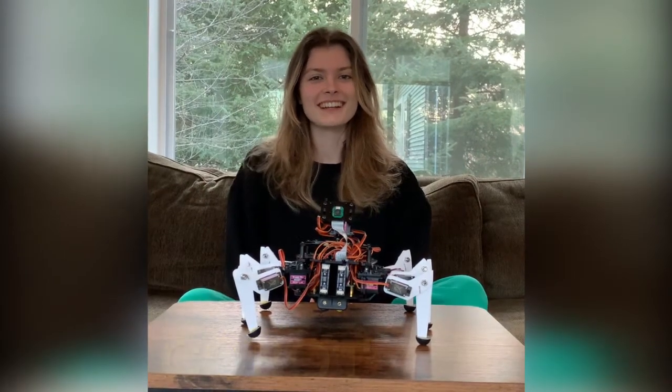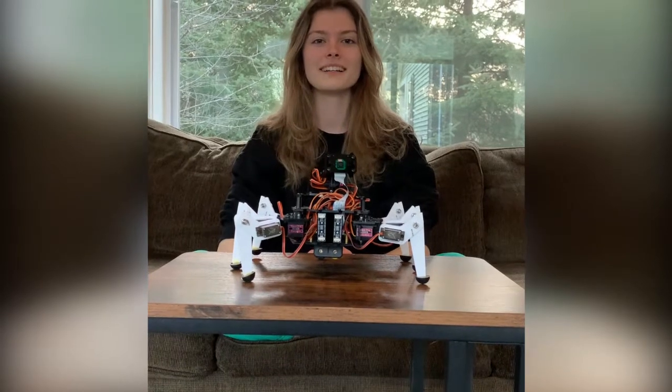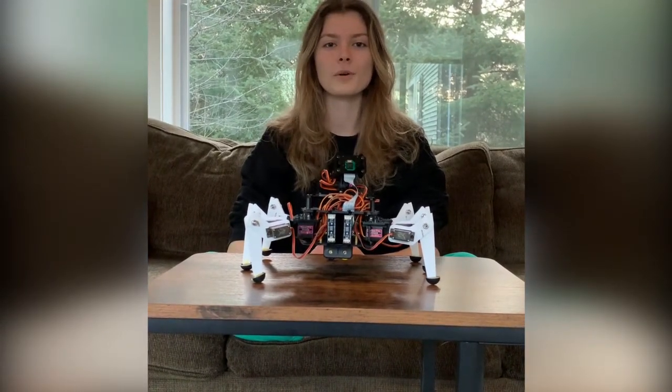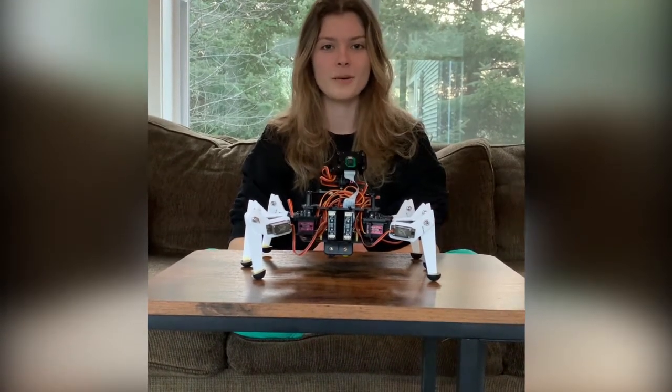Hi, I'm Victoria and today I'll be teaching you all about my cobot. A cobot is a collaborative robot which works alongside people. My robot works alongside a robot my teammate made in order to search and identify a blue object.